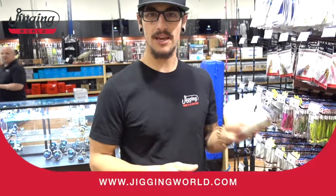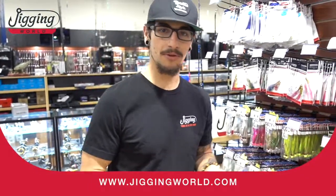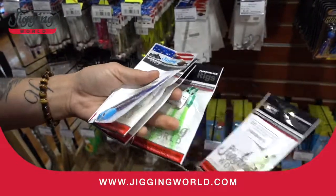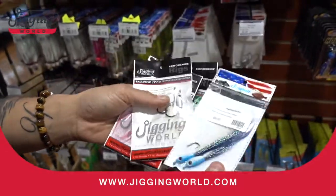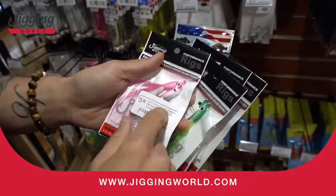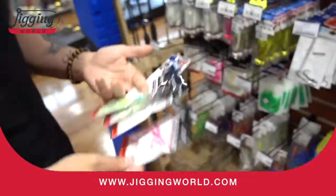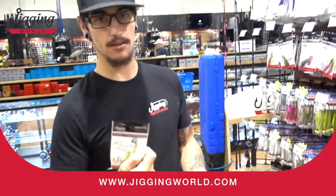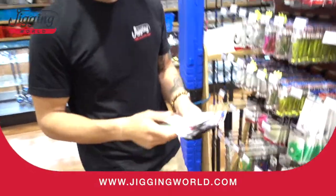Alright guys, we're going to talk about the Flute Candy Teasers. A lot of you probably already know about these — green, glow, the blue, the white, and the pink. All work great. The green is actually a great sea bass color. Sea bass love the green.